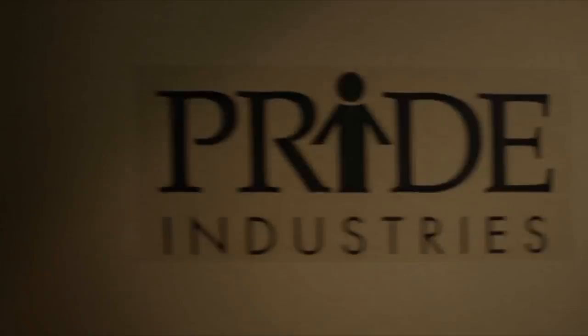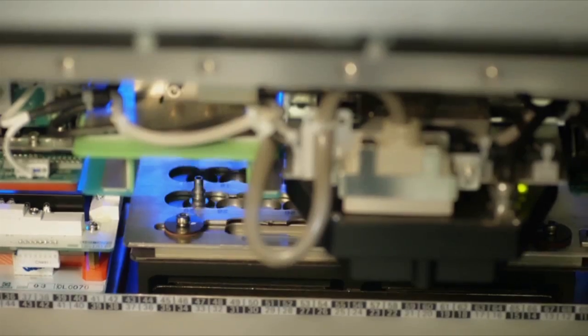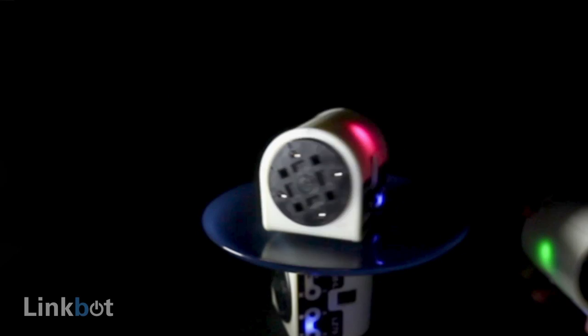We're working with Protomold in Minnesota for the plastic parts, and Pride Industries in California for assembly. We chose Pride because their professionalism and social mission really matched our company's core principles. We spent the last two years working on the LinkBot with the support of the National Science Foundation, and now we need your help to go into production. Launch the tools to empower everyone from kids to hardcore makers to create with robots.